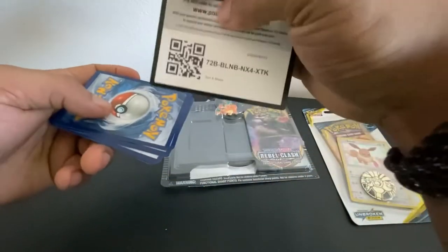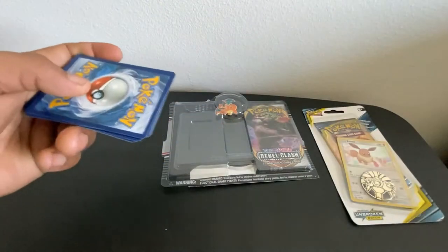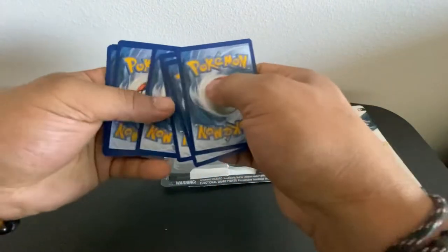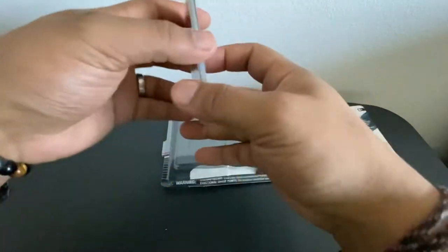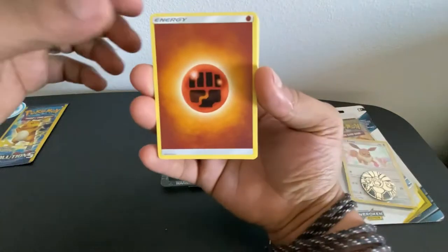The first thing is the promotional booster code for the online version of this trading card game. Like I said, we'll do four cards to the back and then we'll get the energy. I'm gonna go ahead and go with green leaf energy. We got fighting energy right away — so I didn't get it. The first card is Energy Switch trainer.